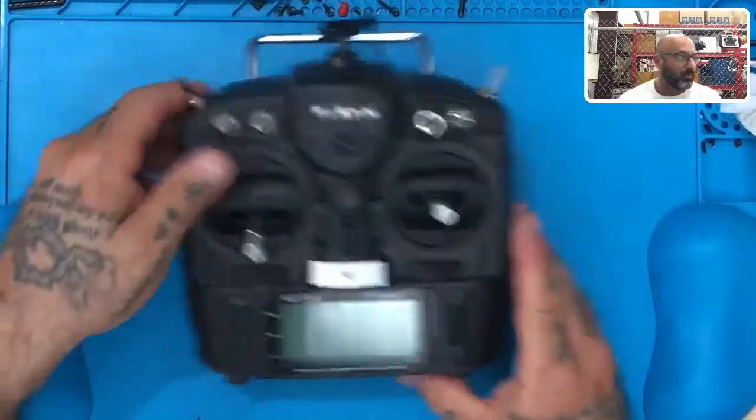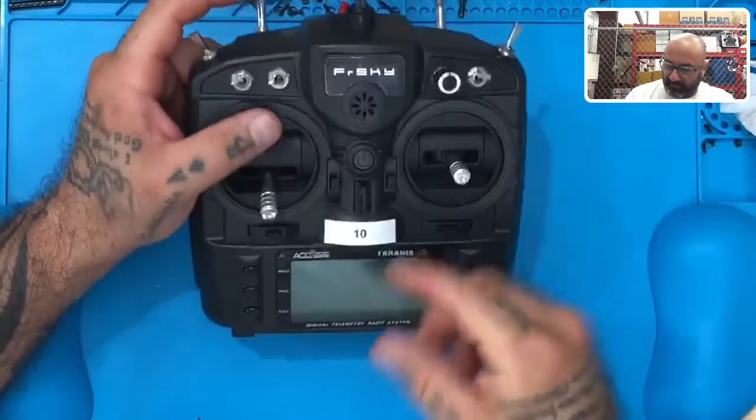Hey guys, DarkoCycle on FPV. I'm gonna do a video here for you on how to replace a broken antenna on a FrSky X9 Lite. Here's the radio — it's been damaged, so we're gonna go ahead and take care of that.